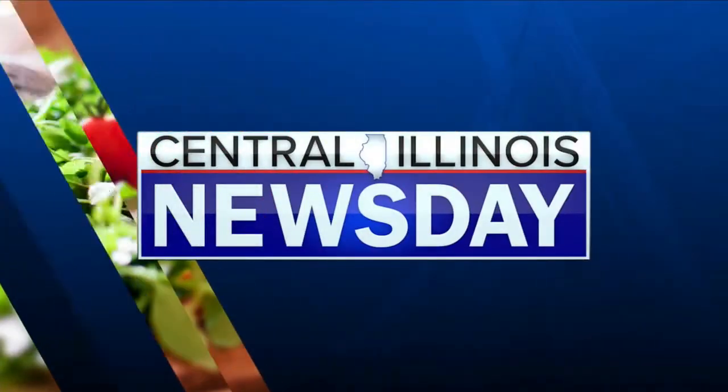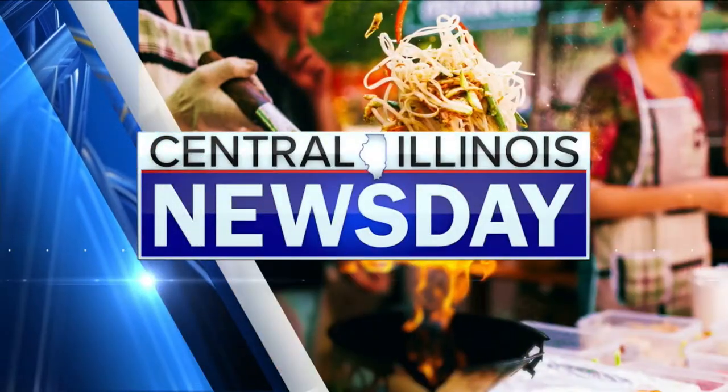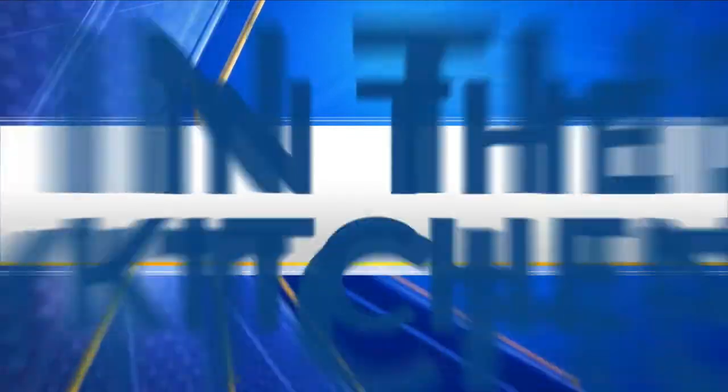You're watching Central Illinois Newsday on WMVD. We're back in the kitchen on this Friday. We've got some peaches here, we've got chicken and lots of gorgeously colored ingredients. We're going to whip up some nice stuff today.